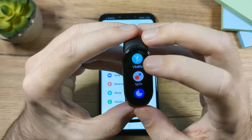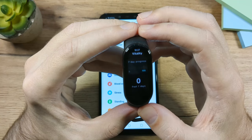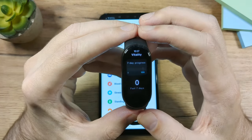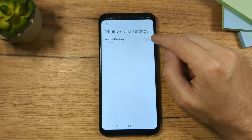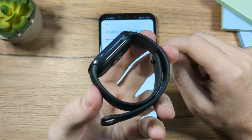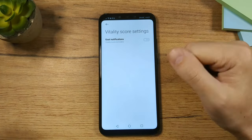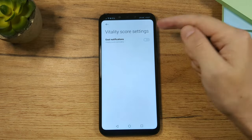The next app is Vitality, which measures your vitality based on how much you move. In the app you can enable notifications for your vitality score — if you move a lot, the band will vibrate and give you positive feedback. It's up to you whether you want to enable this.